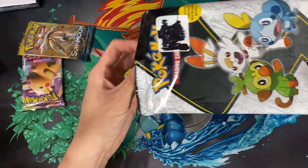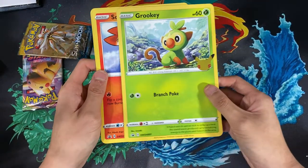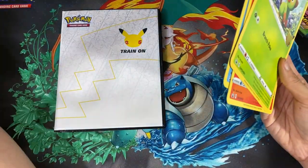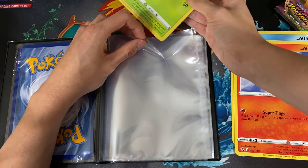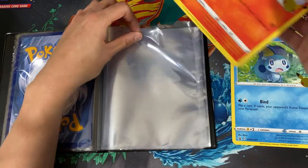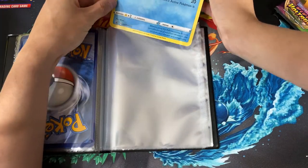For this bag I opened it ahead of time — we get three cards, which I'm assuming are the three starter Pokemon. We have the Grookey, the Scorbunny, and the Sobble. For the booster pack we have the Vivid Voltage and the Sun and Moon, which is pretty cool because I've been meaning to do more Vivid Voltage openings. I'll put Grookey first — I always put Grass type first, it's just a habit.